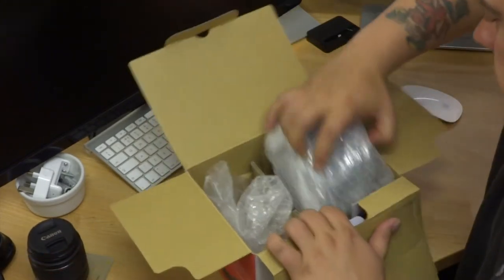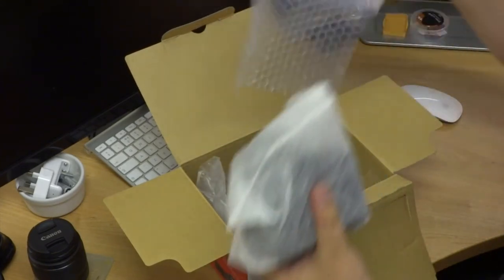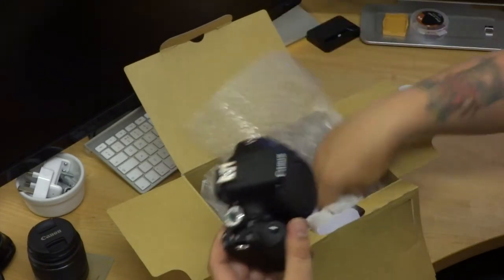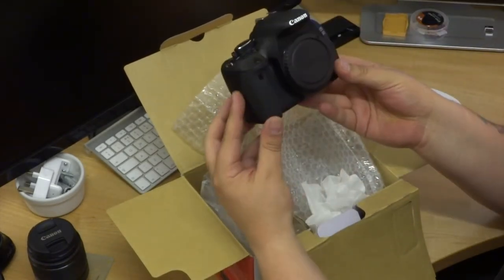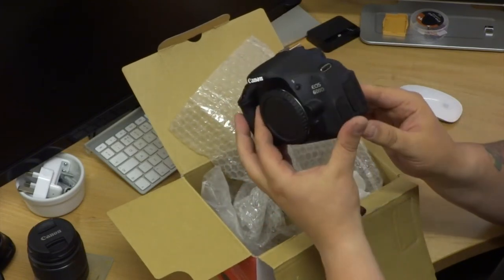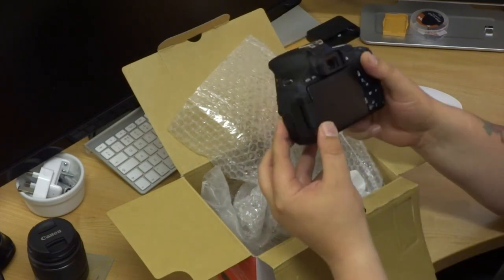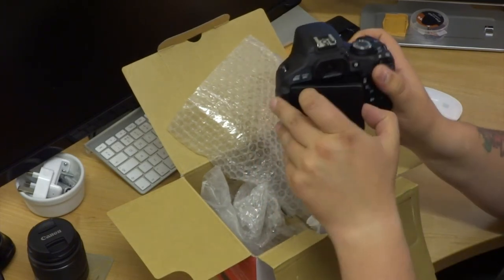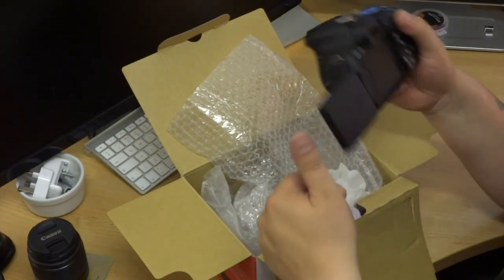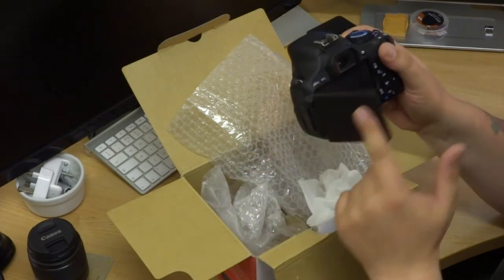We will give it a little selfie test. Let's see — yeah, very nice. Very nice camera. This is one of the main attractions to buy this camera: just flip out the screen and you can tilt it any way you want. This is very good.